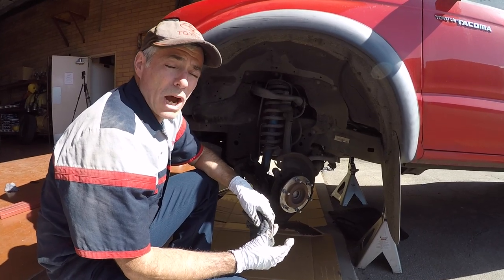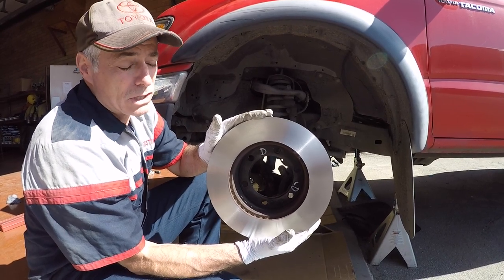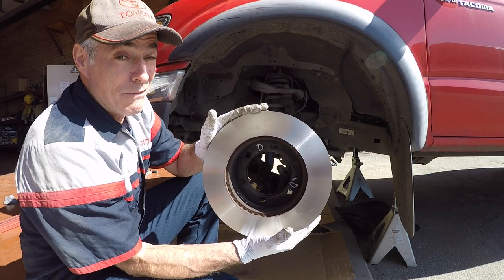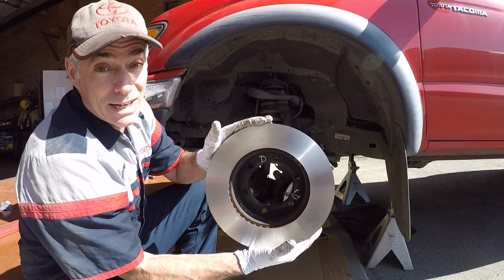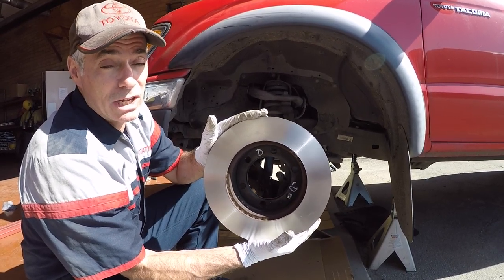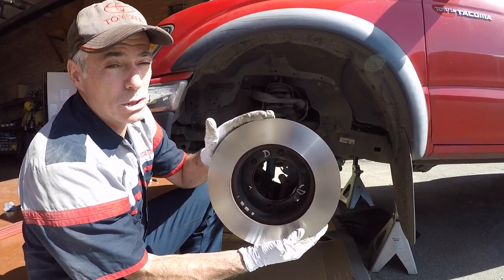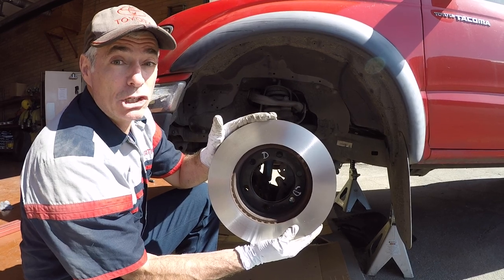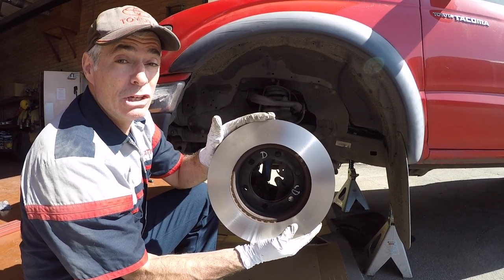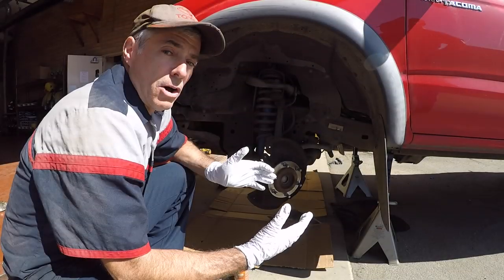Alright, we're back from Tire and Wheel World with our perfectly resurfaced rotors. Some of you might be watching this video and say well, you can actually get away without bothering to get new rotors or resurface them — and that's correct, in a lot of occasions you can get away with just compressing the caliper pistons, putting in new pads, and calling it good. But if you want the best chance of having a non-shuddering brake system with nice smooth braking, your best bet is to either resurface the rotors or get new ones.